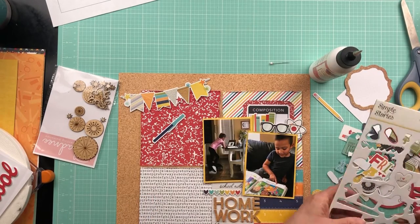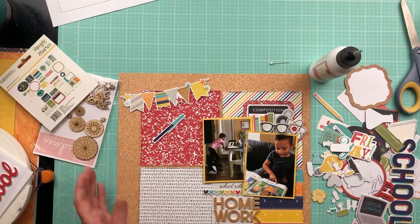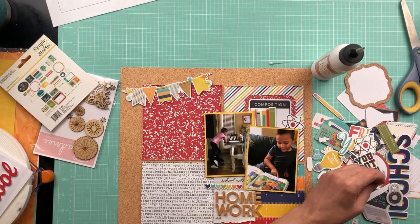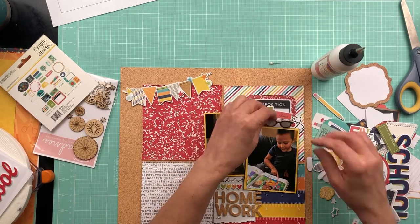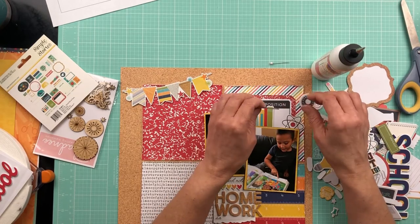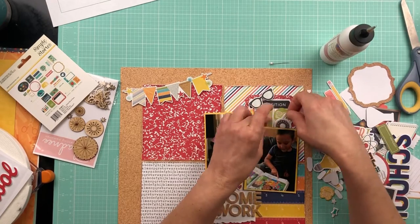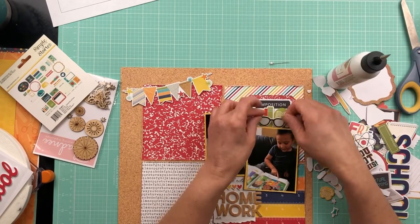I'm doing what I do, which is layering lots of the ephemera pieces and chipboard pieces to create a cluster there at my top right-hand side of the page. But I guess I didn't like that position, so I had to change things. I decided instead of trying to use all chipboard pieces to find some flat pieces, so I went to my sticker sheet to find some filler pieces for the background.